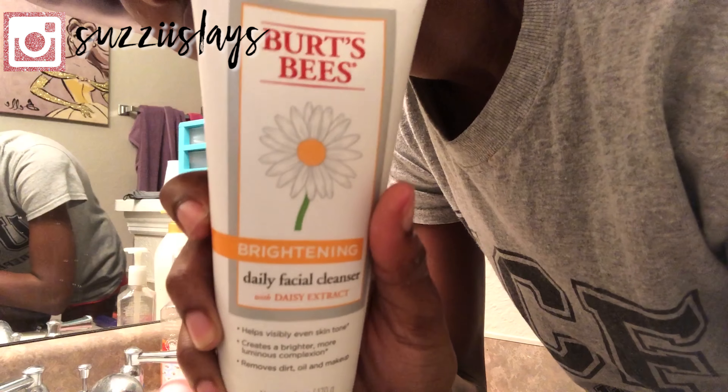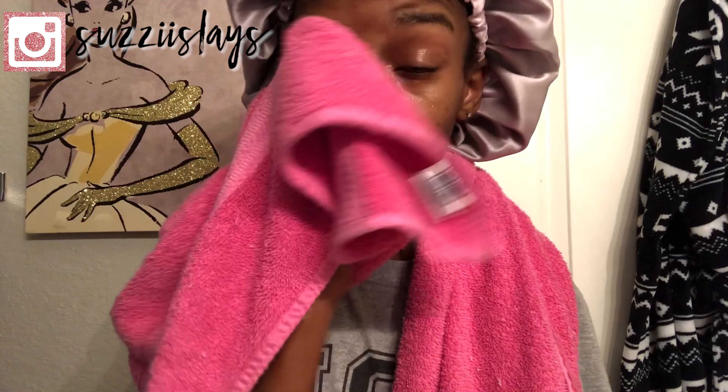Now I'm just going to cleanse my face with my Burt's Bees face wash alongside my spin brush. After cleansing my face, I'm going to take a clean towel and just pat dry my face down, just to remove all the water and make sure my face has a non-slippery surface for the other products to go on. This is what my face looks like after it's been washed with the Burt's Bees face wash and patted dry with a towel.